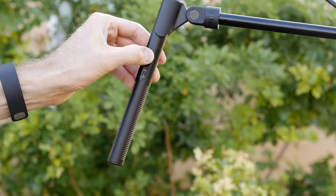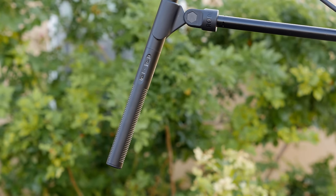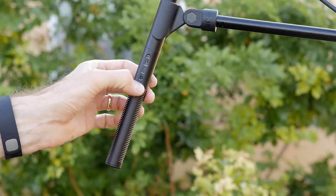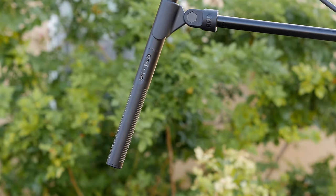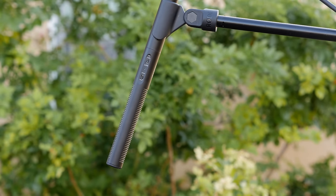The build quality on this mic is fantastic. Overall, the fit and finish is very tight. I don't foresee any issues with this, and it also has a warranty to match. It's a 10-year warranty, which is one of the best I've seen in the industry. The only other company I've seen that does that is Rode.